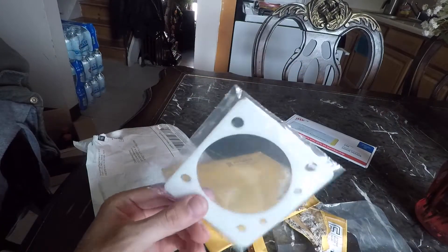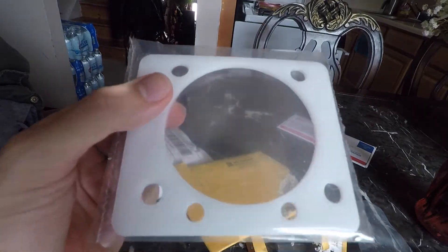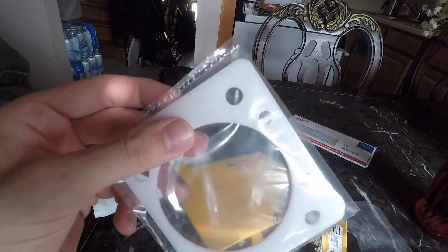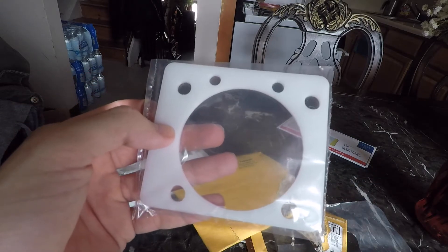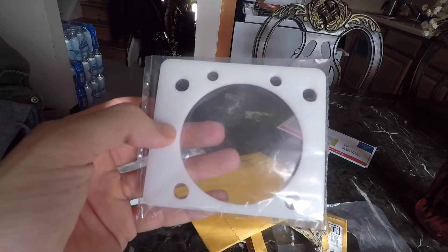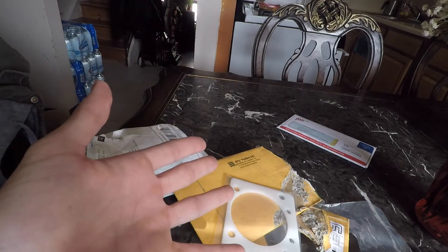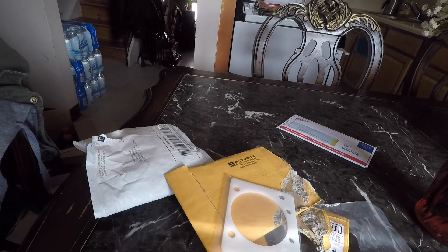I got me a Skunk2 74 millimeter throttle body thermal gasket. I got it in white because it was $20 and the black one was $30, so I figured I might as well just get the white one and spray paint it black — basically just have a black one using high temperature spray paint.